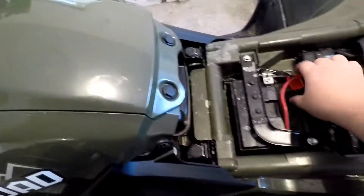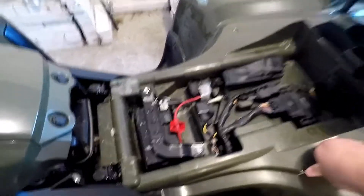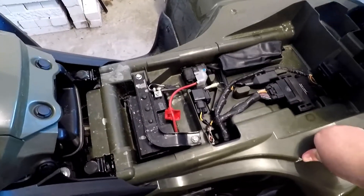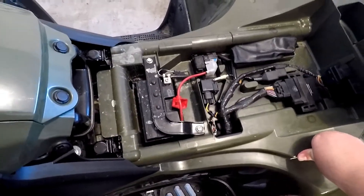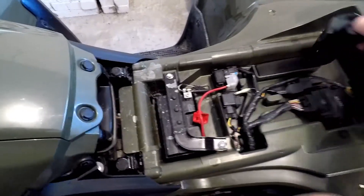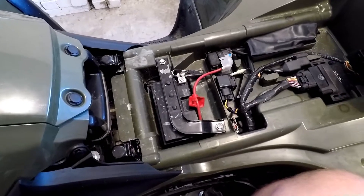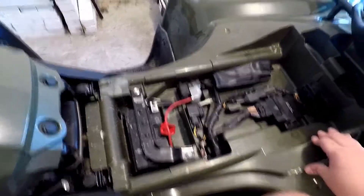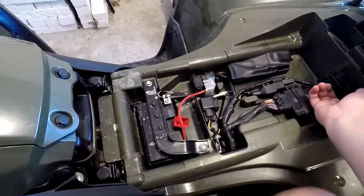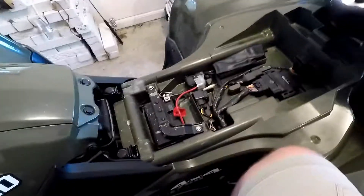Under the seat, I have that off for the battery tender. Apparently there are pre-existing connections for a winch. My understanding is when you run the wires for a winch, there's supposed to be a place where it just plugs in — but I don't see it, so that could be wrong. That's what you get for reading the internet.